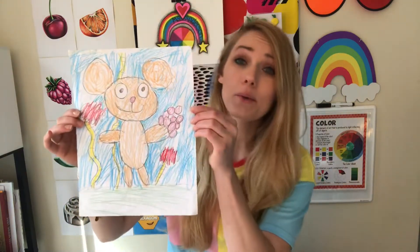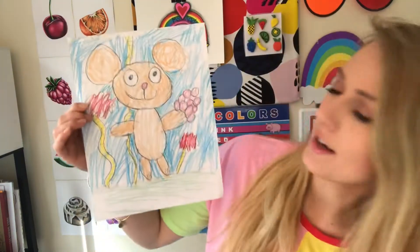Hi everyone! For this week's student inspired drawing I am using this really awesome picture that a student in third grade made. His name is Dylan — can anybody guess what this is?